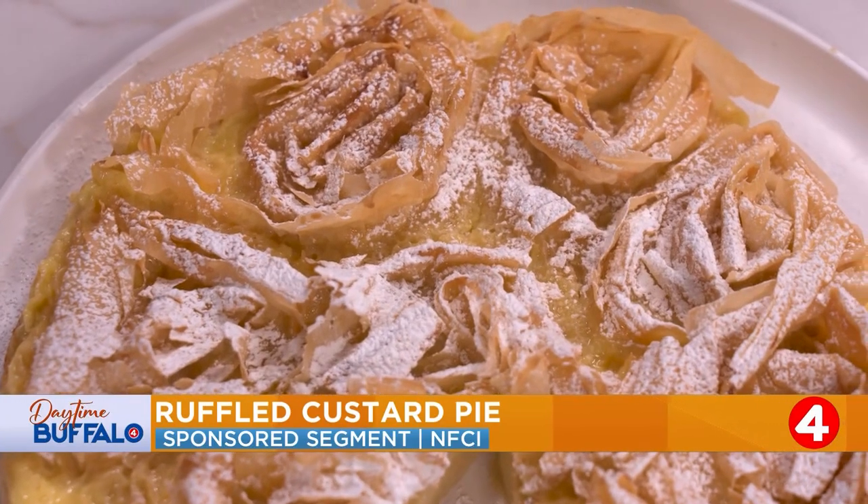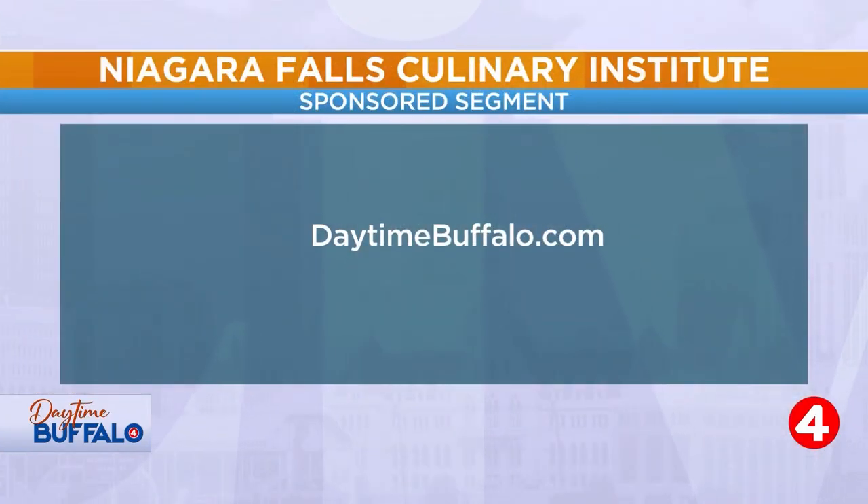If you want to make this at home, you can find the full recipe on our website, daytimebuffalo.com.